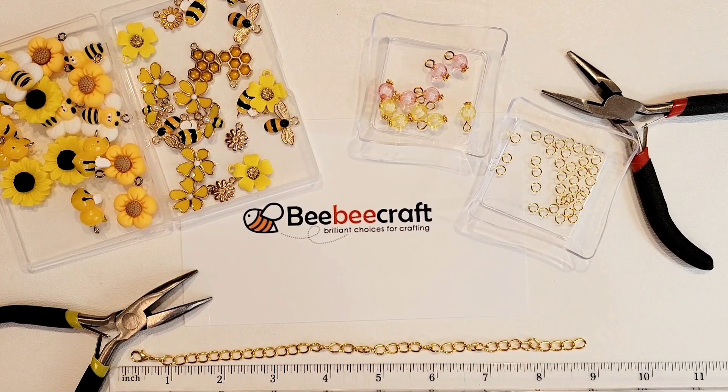Today we're going to be making a bee themed charm bracelet. If any of you remember my previous video where I did my BB Craft unboxing, all the projects I'm making from this collaboration package are going to be bee themed, so today we're making a bracelet.